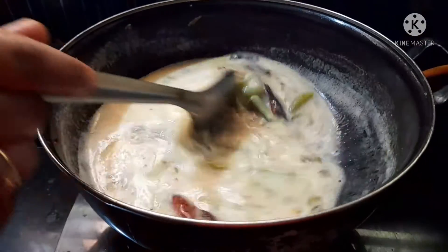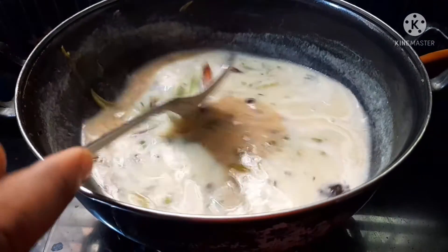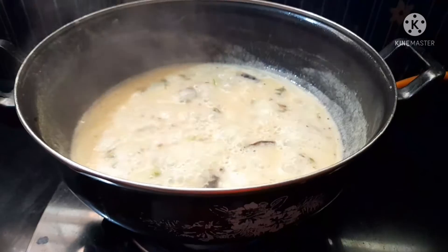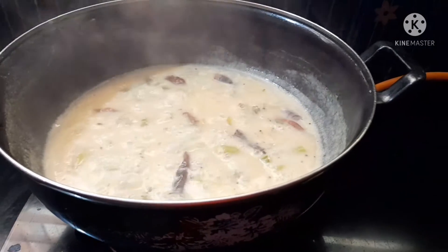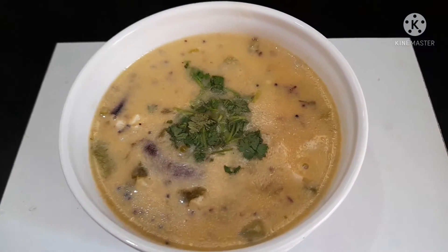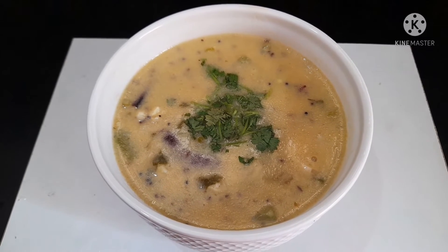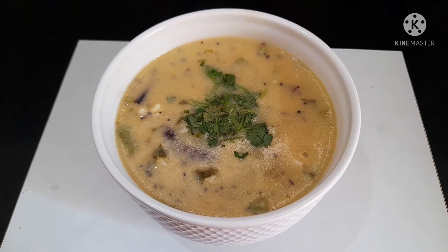The water is made in the middle of 5 minutes. The water is ready to stir. Thank you.